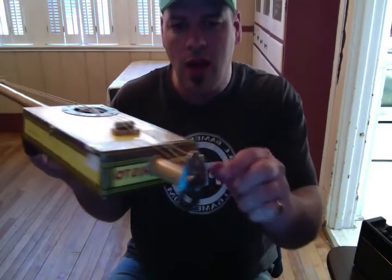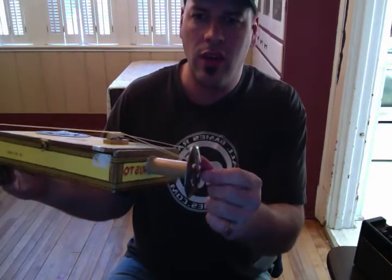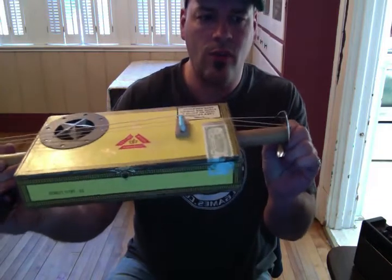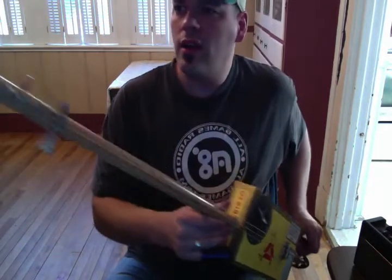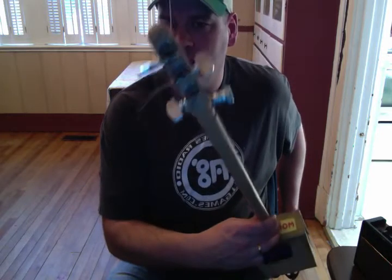We used some kind of weird salad spoon thing to hold the strings. We used some kind of blades at the end — looks kind of cool. And some banjo machine heads from an old banjo we had.